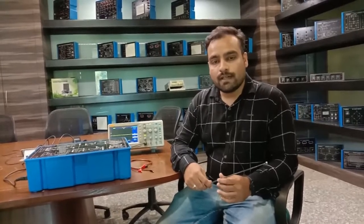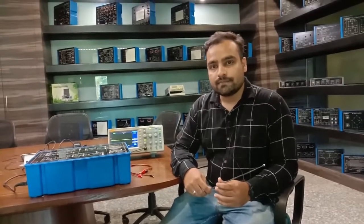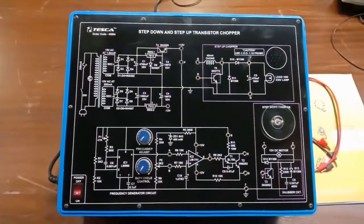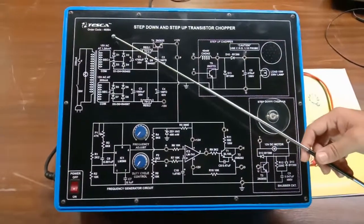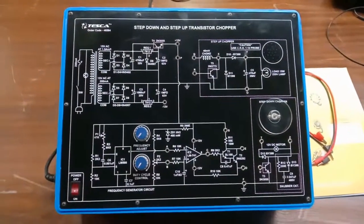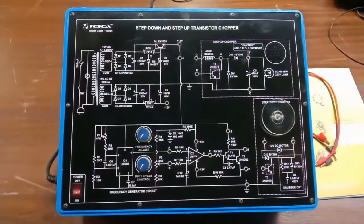Now we move on to the experiment through the kits provided by Tesco. This is our trainer kit of BC zone chopper, also known as step-down and step-up transistor choppers. The order code for this trainer kit is 46564. I will now explain the different circuitry printed on this circuit board, which are also interconnected.